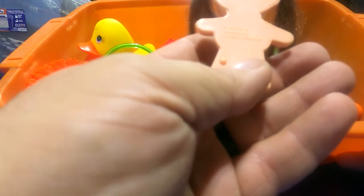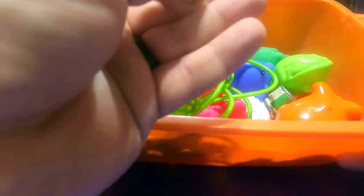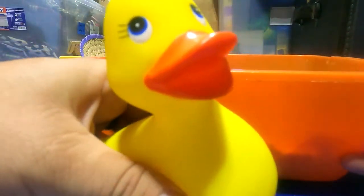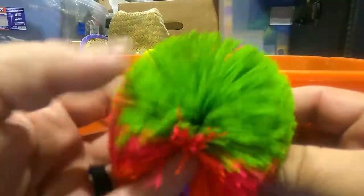This one says 'Patent Pending, Made in Hong Kong' — and 1979 — I don't know if you can see that. Oh! And a Koosh ball! A Koosh ball — who remembers the Koosh balls? That's fun.